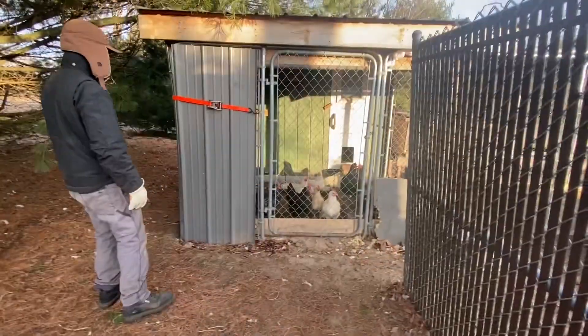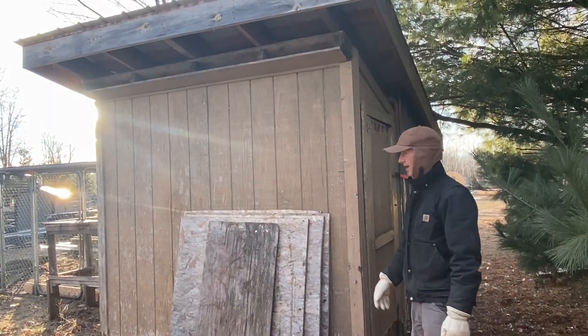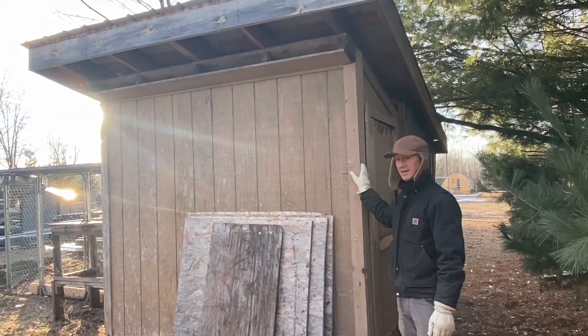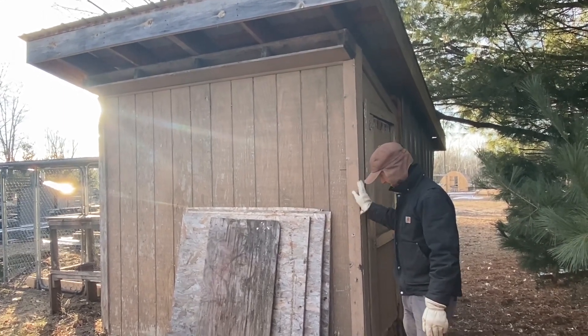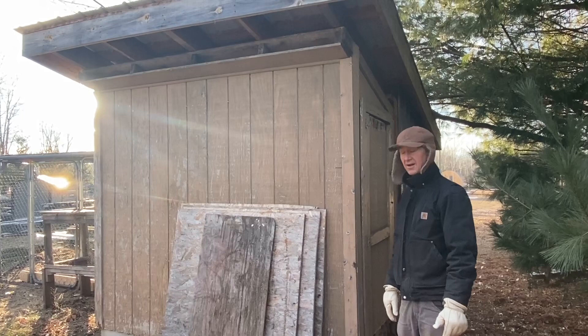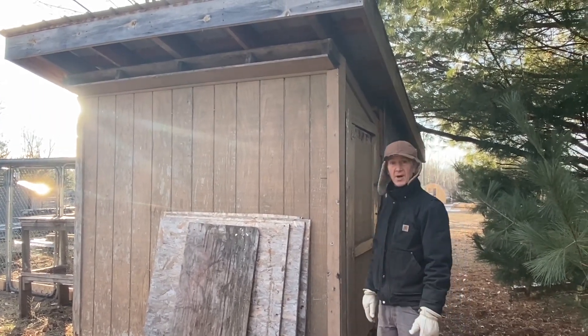This is my chicken coop. The first thing I did is I acquired this little shed — a four by eight storage building. I just needed to get it out of there, so I hauled it off and made a chicken coop out of it.